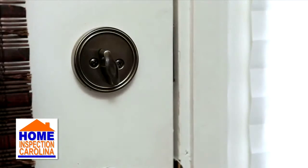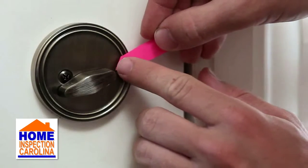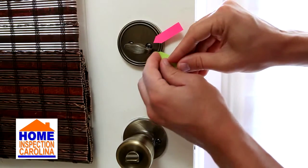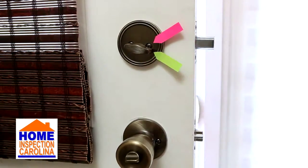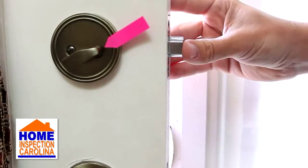To check your lock for proper installation, first try to lock the door while it is in the closed position. Mark where the twist knob is pointing. Next, open the door and turn the twist knob again. If the twist knob is able to go further than the marking, then the deadbolt may be easily pushed back into the fully unlocked position.